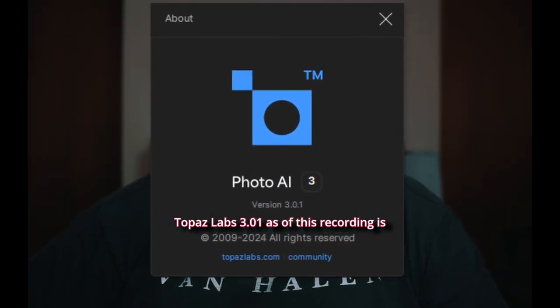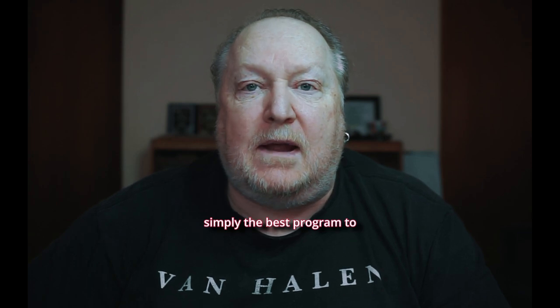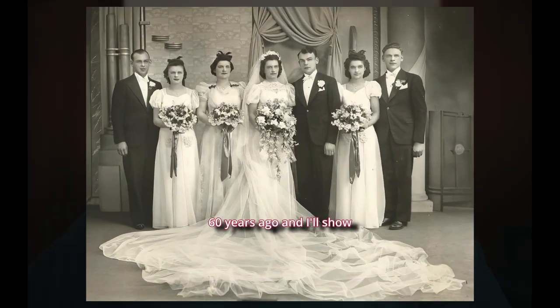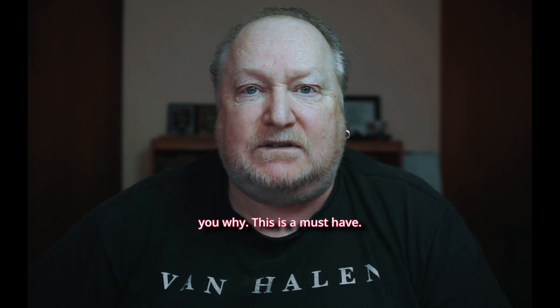Topaz Labs Photo AI 3.01 is simply the best program to get your wedding pictures fixed up and ready to go, whether the wedding was last week or 60 years ago. I'll show you why this is a must-have.